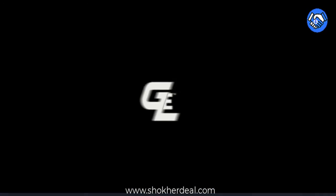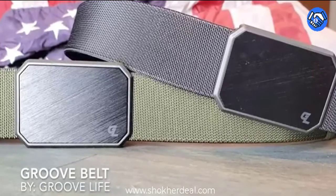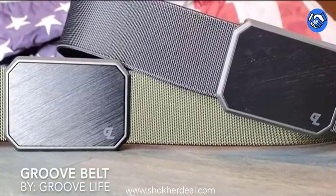Aluminum. Magnetic Closure. Space Tech: between our proprietary webbing, rare earth neodymium magnets, and A380 aluminum alloy buckle, you will basically be an astronaut.